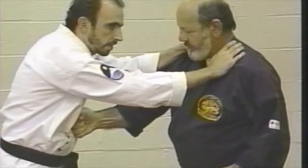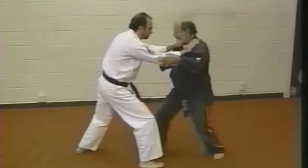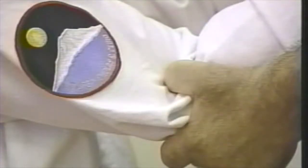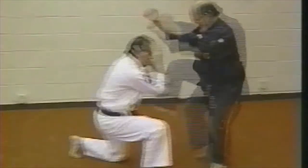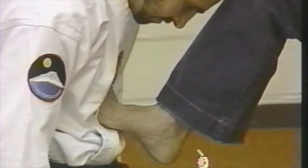As attacker steps forward, execute a right vertical punch to the solar plexus area. Use your thumbs just above the elbow to affect the pressure point. Follow with a double palm strike to the ears. Use your front foot — note that the toes are pulled back so that you kick with the ball of the foot to the solar plexus area.